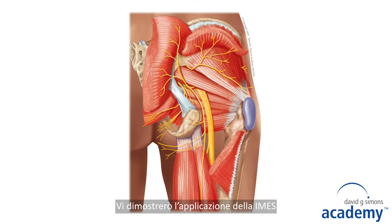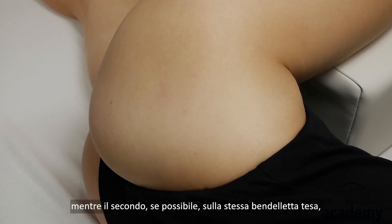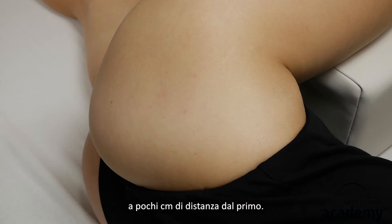To show you the intramuscular electric stimulation, I choose the gluteus minimus muscle. The first needle is placed into the trigger point, and the second needle, if possible, into the same taut band a few centimeters away from the first needle.